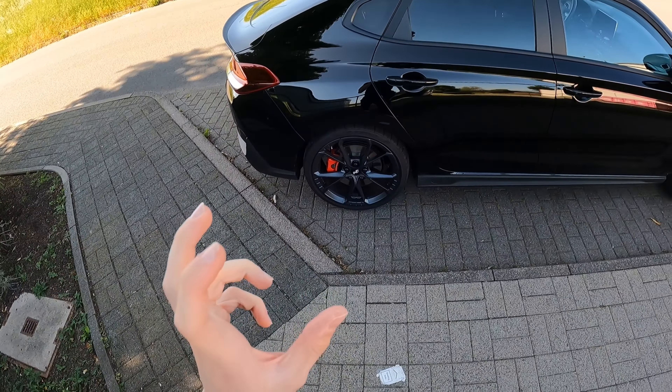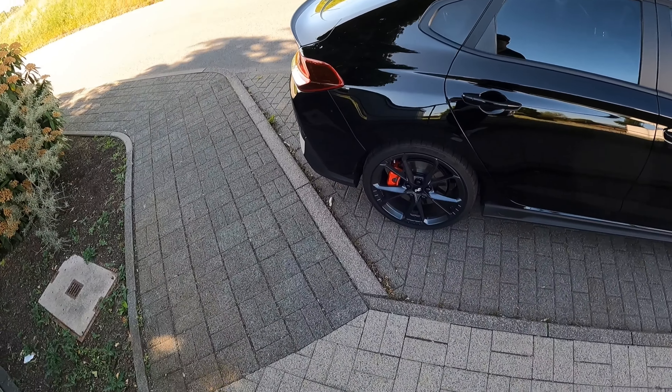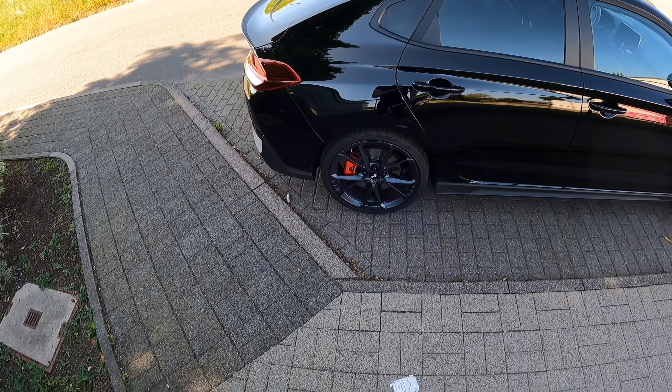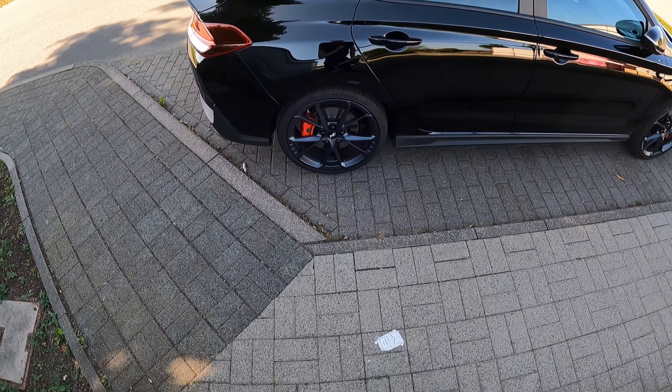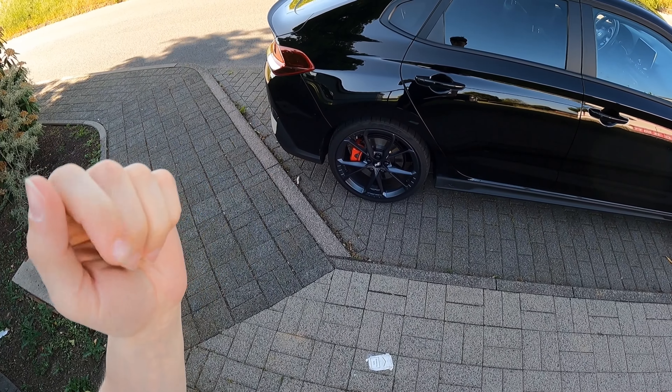Ich würde sagen, das muss auf jeden Fall noch ein bisschen tiefer und ich hoffe, die Hyundai Federn erfüllen da auch ihren Job. Ich switch jetzt dann rüber, wenn die Federn dran sind, und dann messen wir nochmal, was das wirklich gebracht hat. Wir sehen uns in 10 Sekunden. Ciao.